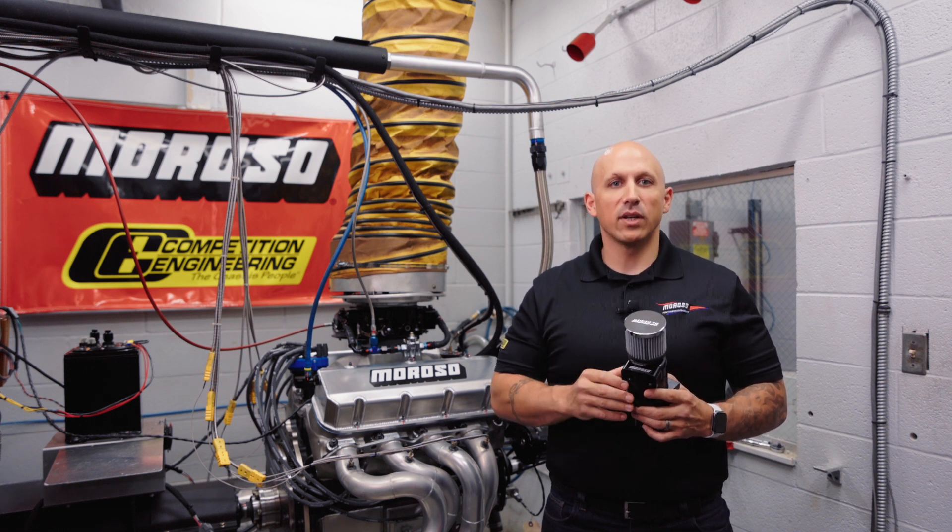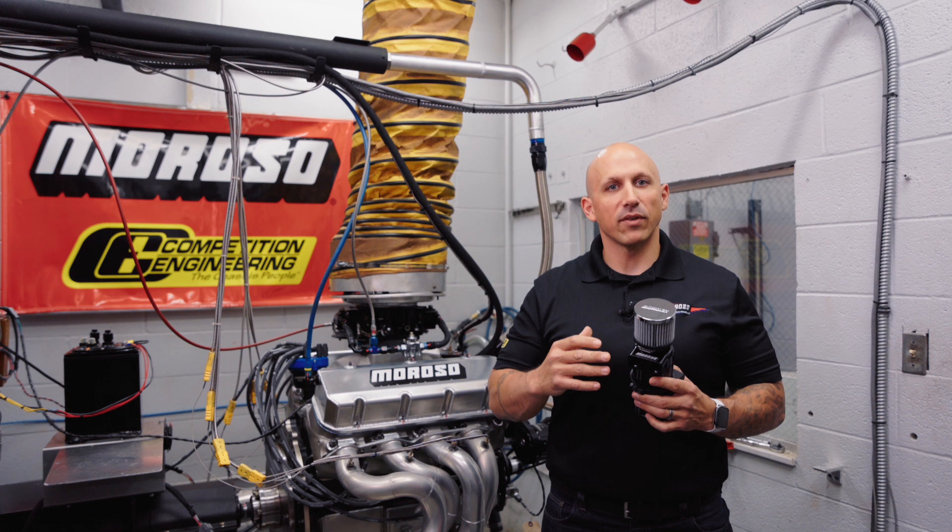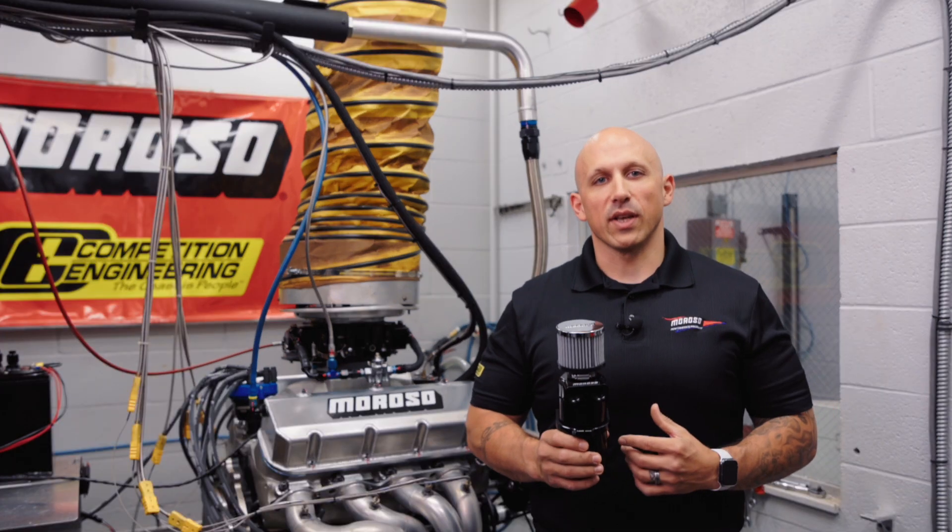We've done a lot of R&D and testing on this and we're very confident and happy to bring this to market. Let's go over the features of these tanks.